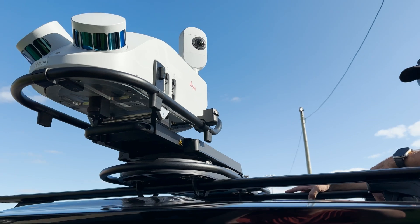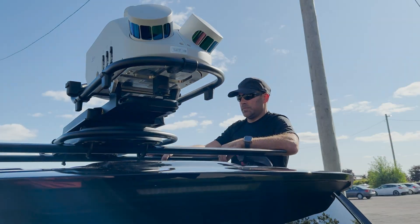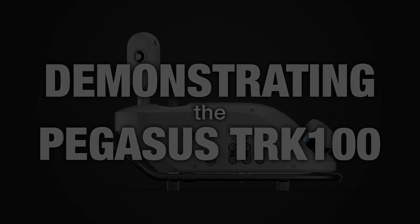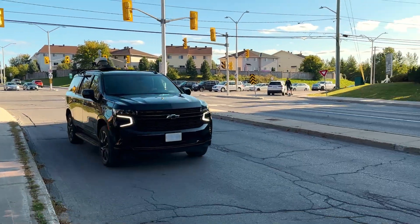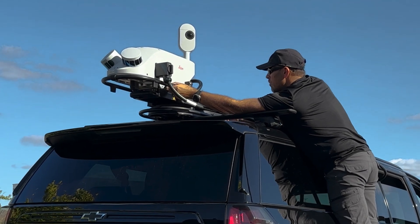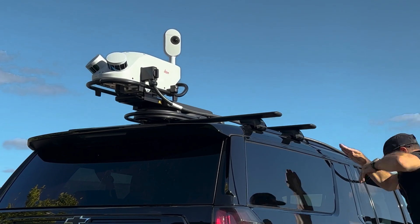Today at Reality, we are demonstrating the Pegasus TRK100 from Leica Geosystems. In this video, we will be going over the Pegasus TRK100 in depth, taking a look at the most common options and settings. The Pegasus TRK100 is Leica's latest engineering-grade, heavy-duty, ultimate mobile mapping solution.